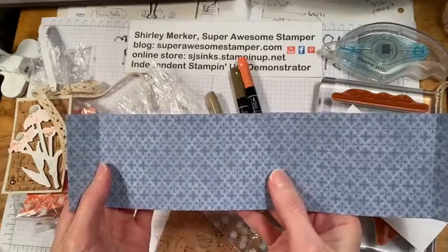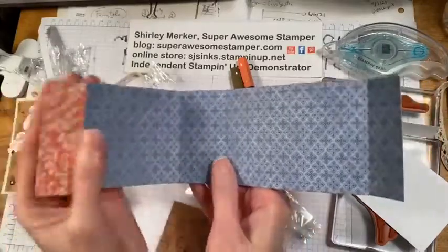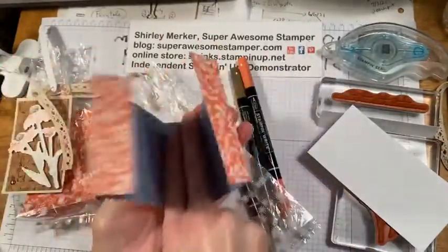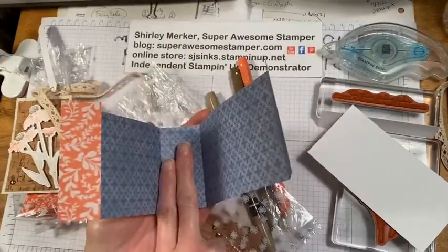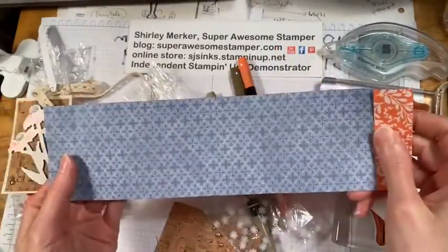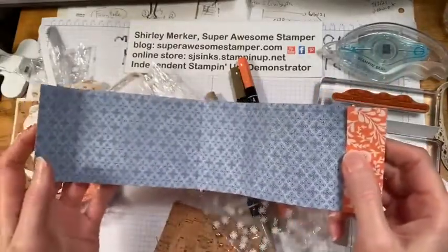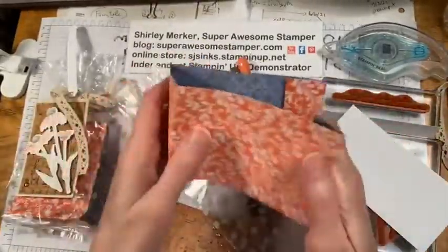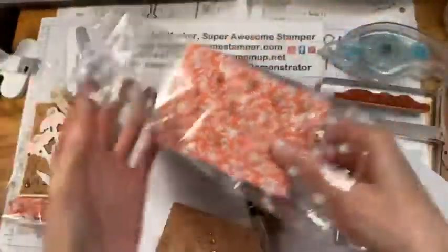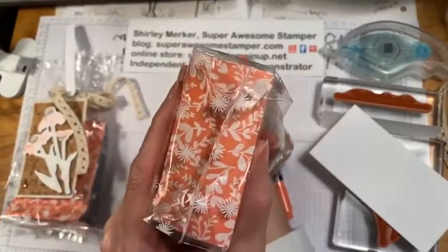There's going to be some scoring. Imperial measurements first: score at 1 inch, 5 and a quarter inches, and 6 and three-fourths inches. This middle section is what gives you the flat bottom so the bag will sit flat on the table, then a 1-inch score on the other side as well. In metric the scores are 2.6, 13.4, 17.2, and 28 centimeters. Then slip that inside the bag — tucking it in is how you get the gusset.